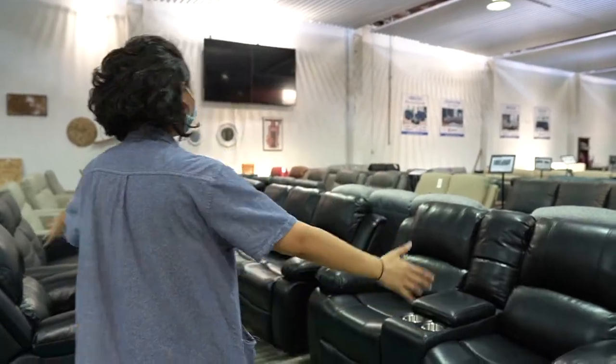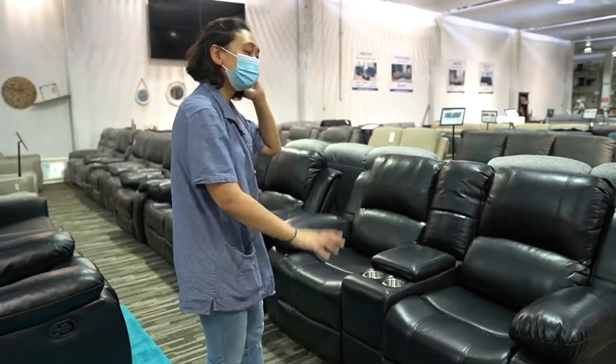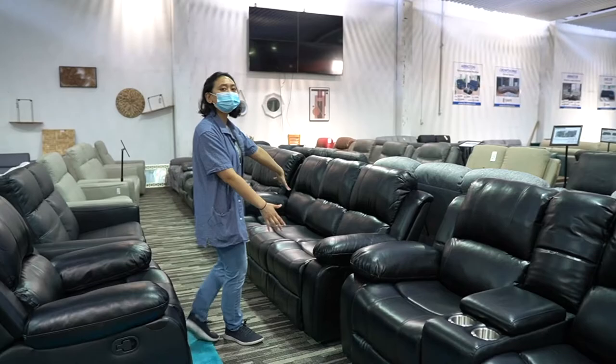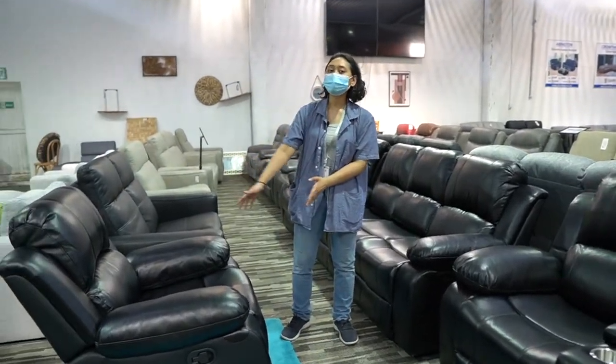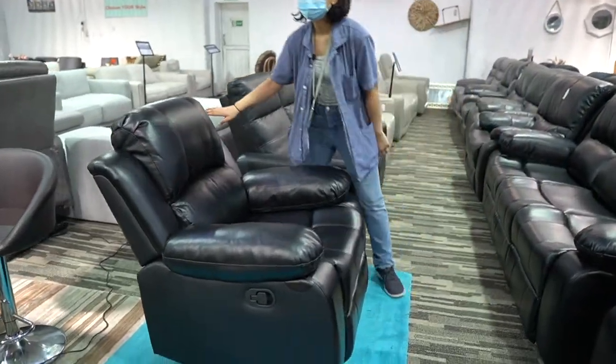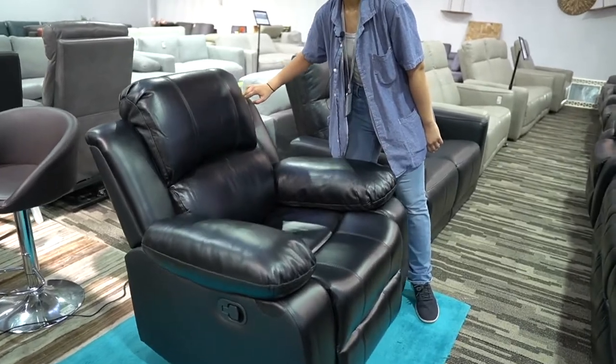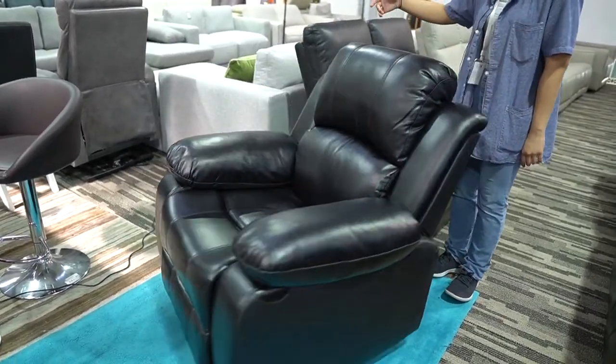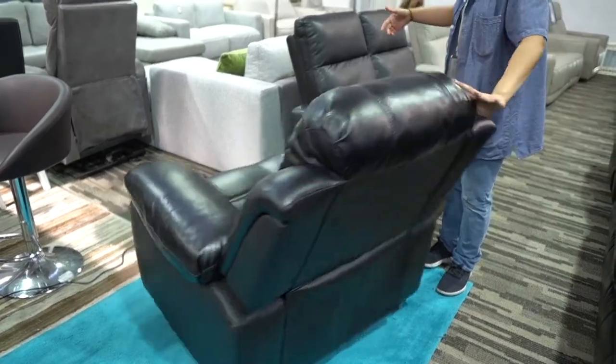So this is called Rockland Recliners. It's air leather. We have a two seater, three seater over here, and one seater that not only reclines, it rocks. That is awesome.